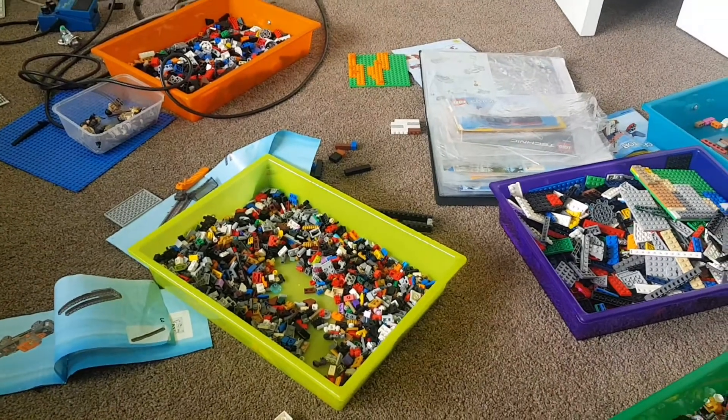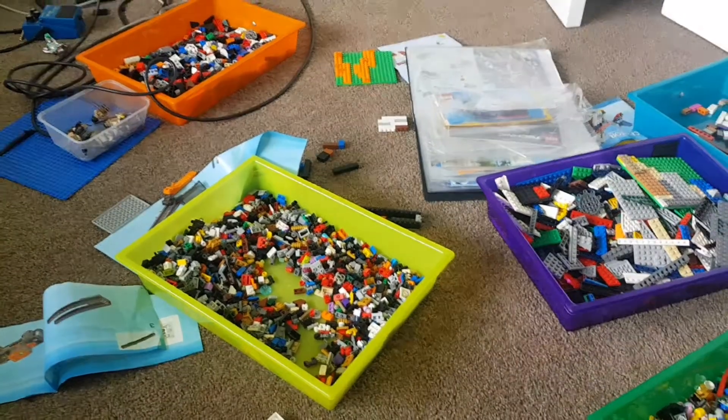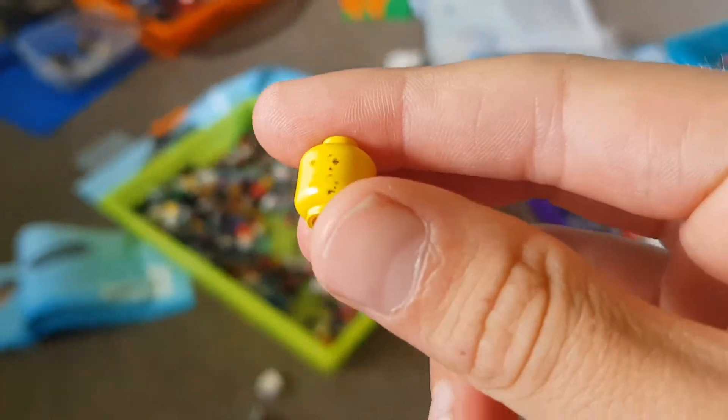What's going on everybody, it's Flaming Torch Productions here, back for another LEGO video. Today we're testing to see if this LEGO head can survive being smashed by a hammer.